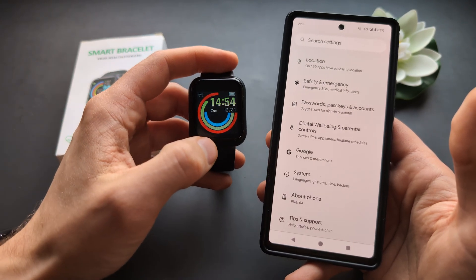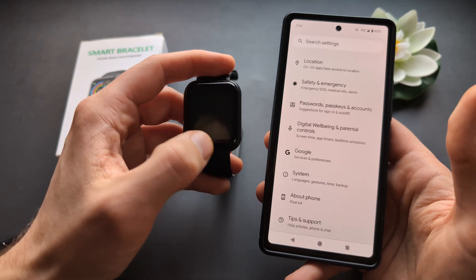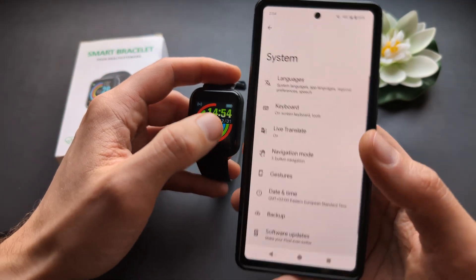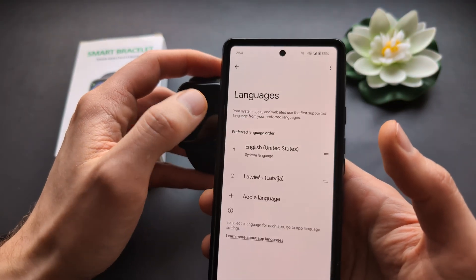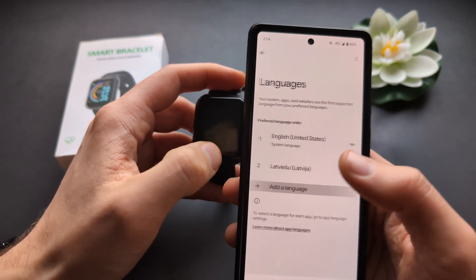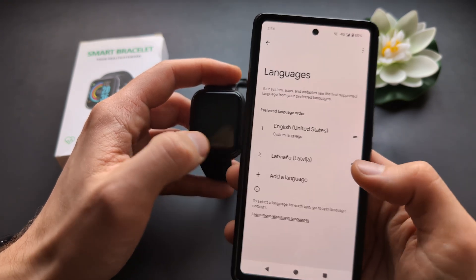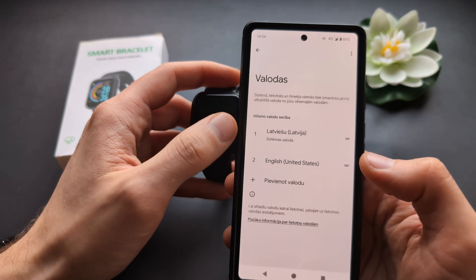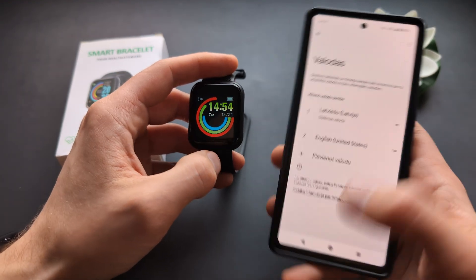So if you change it to some random small language, this watch probably won't actually have it. So basically we can go on the phone settings, system settings, and usually change the language — system language — and basically add a language and select your language from the list. So it will really depend on your phone, so make sure first to change the language on your phone.